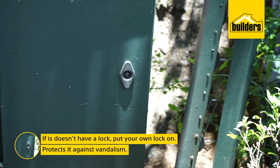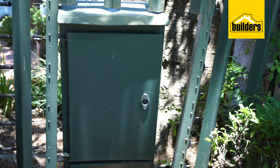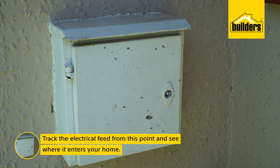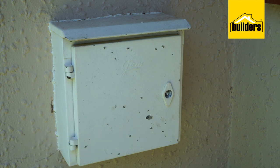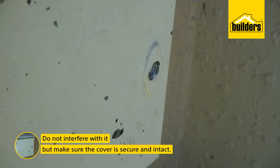This will secure the box from vandalism and not hinder the power company, which carries the tools to cut it off in an emergency. Track your home electrical feed from this point and see where it enters your home. This is usually a small round box 500mm off the ground. Do not interfere with it, but make sure the cover is secure and obviously intact.